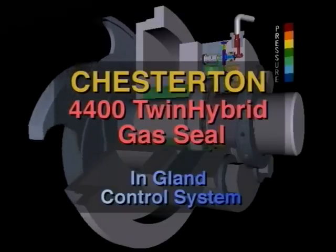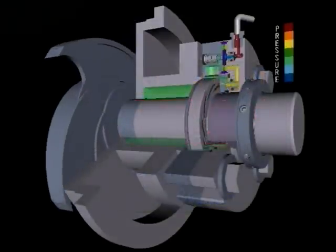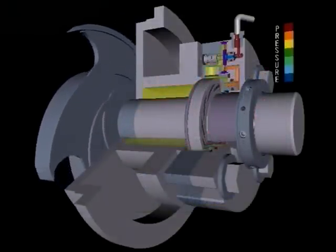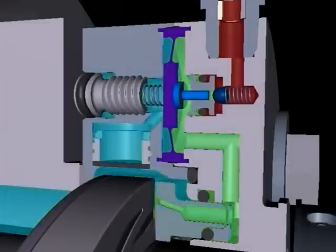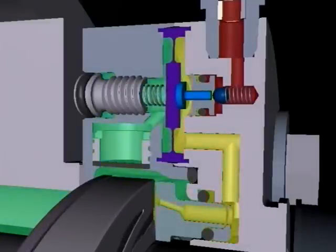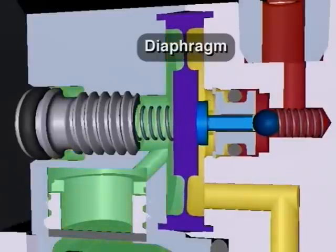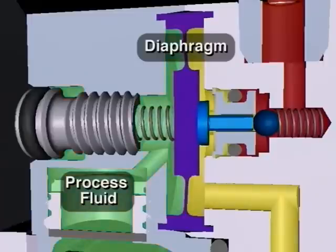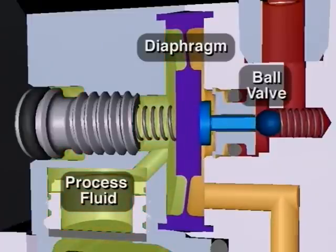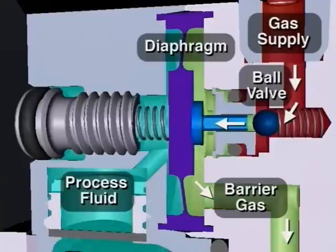The Chesterton 200 twin hybrid gas seal in-gland control system regulates barrier gas pressure within the seal itself without external pressure regulators. The IGCS uses a diaphragm mechanism to detect changes in process pressure. The movement of the diaphragm controls an internal valve that regulates how much barrier gas is supplied to the faces.